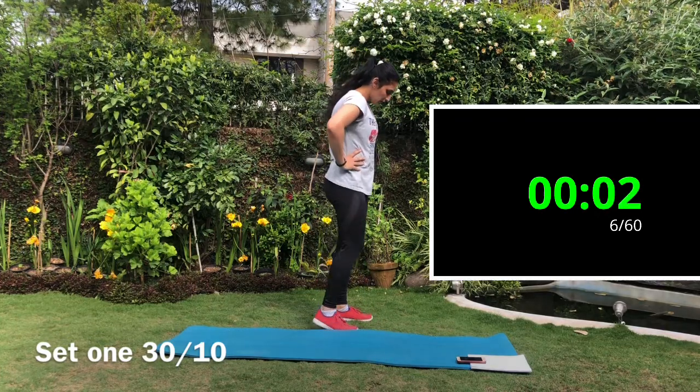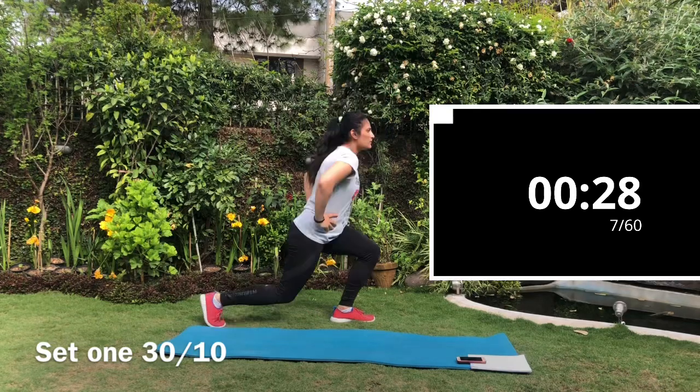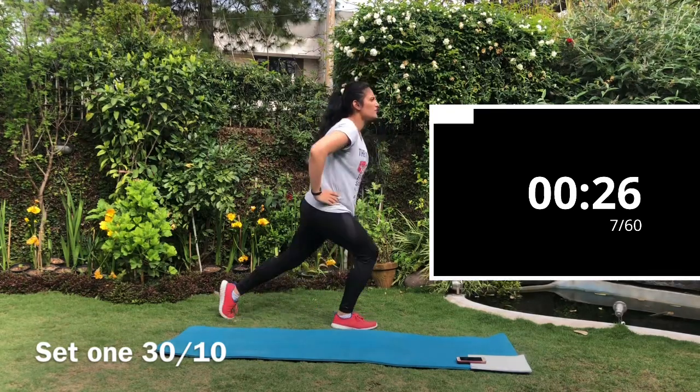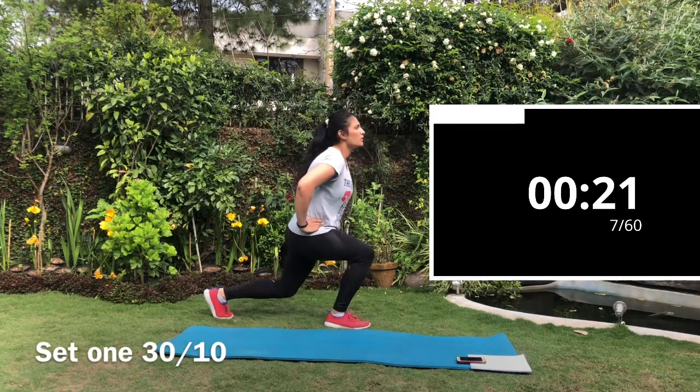Last exercise of the first set is the backward lunges. Step back and sit down in a lunge position and come directly back up. Remember, your knee will not cross your feet.